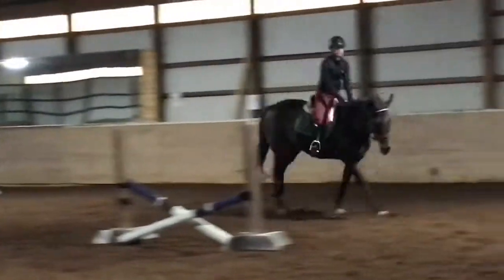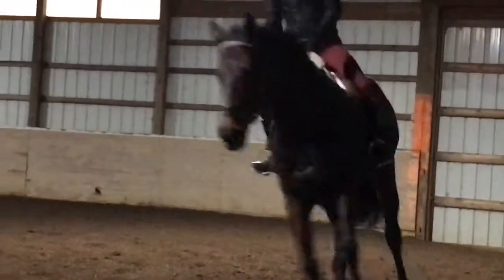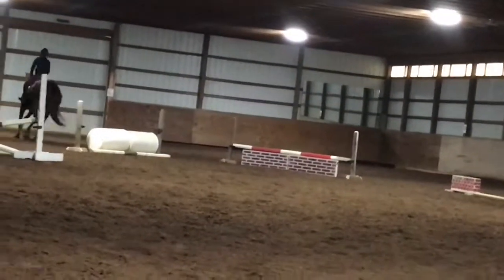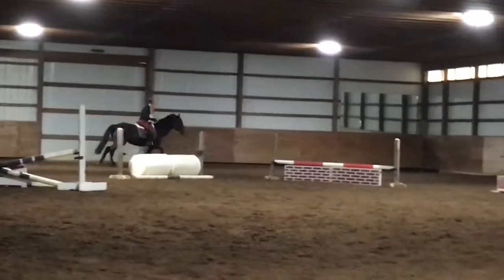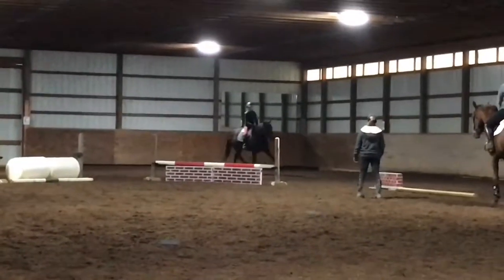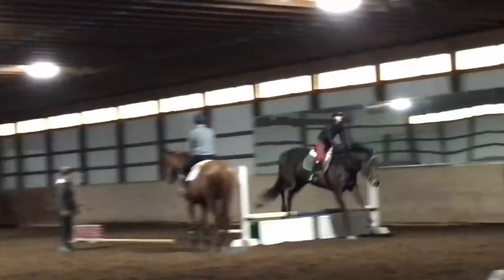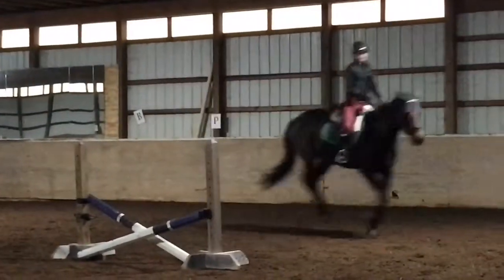I think I'm cantering around — okay, all right, so that was pretty good. I needed to keep the canter though — that was not as bad as it was before, that was so much smoother, not as jumping out of the saddle.